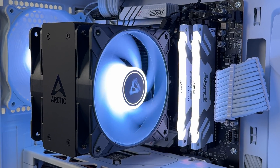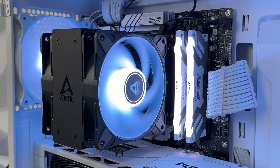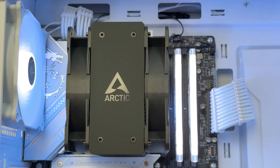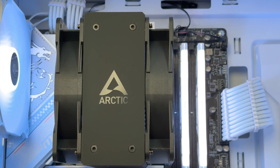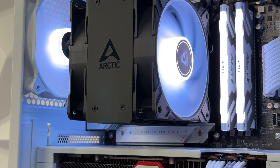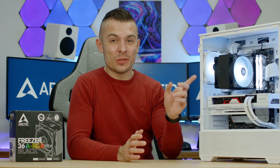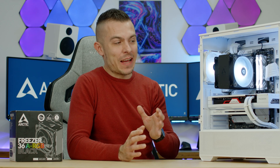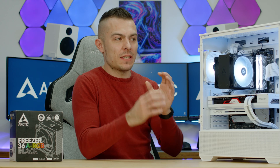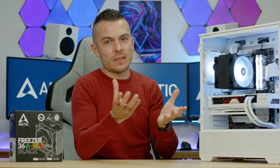Arctic is doing the same launch discount strategy they used with the Liquid Freezer 3. The Arctic Freezer 36 is 19.13 euros on the webshop, the Freezer 36 CO is 20.64 euros, the 36 black is 20.51 euros, and the black and white addressable RGB version goes up to a maximum of 25.96 euros. On Amazon it's 26.17 euros with 5.99 euros anniversary shipping within Europe. This promotion ends 5th of June 2024 — for this price you could beat the Hyper 212 Halo Black without a doubt.